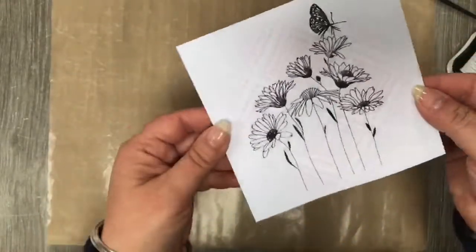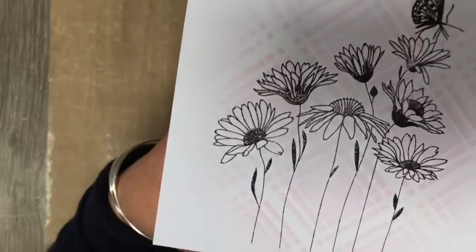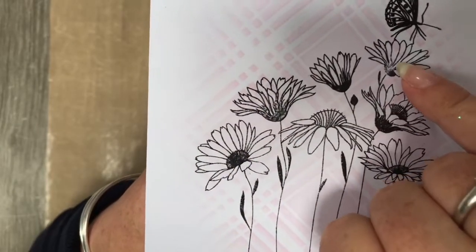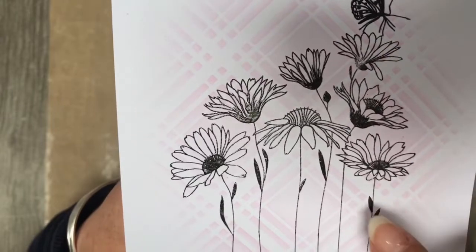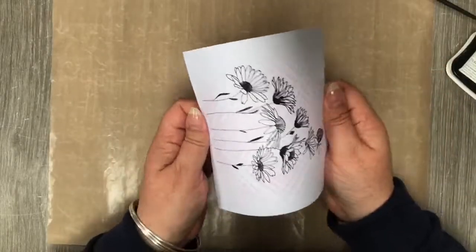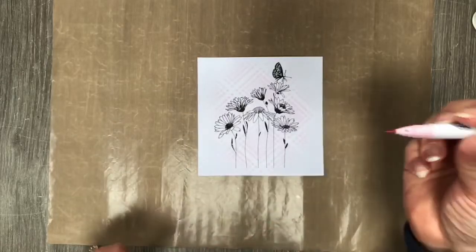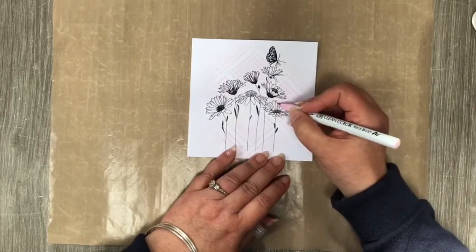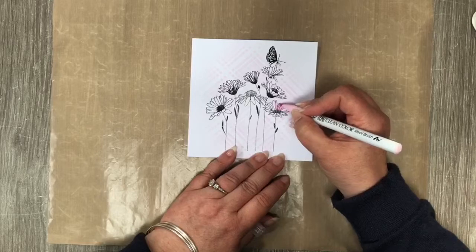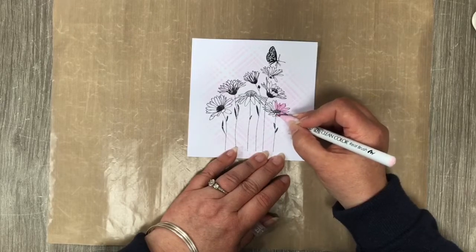And that is our Garden Daisies stamped and embossed onto our image. This is what I mean about stamping as light as you can — you can see that pink coming through on the petals. Unless you wanted to go in and cut and mask everything off completely — which I think there are better uses of my time — I would recommend going quite light. We're going to go in with our sugared almond pink and just color all of the flowers in.